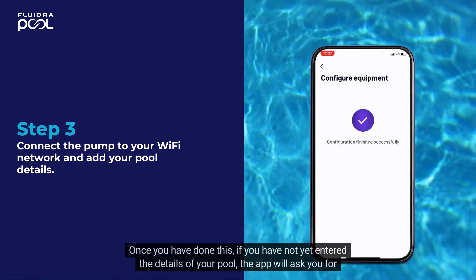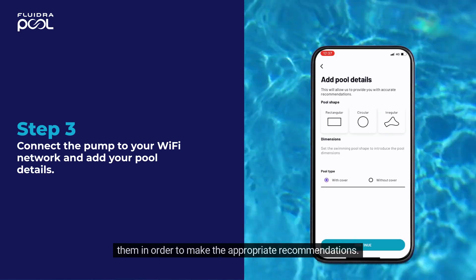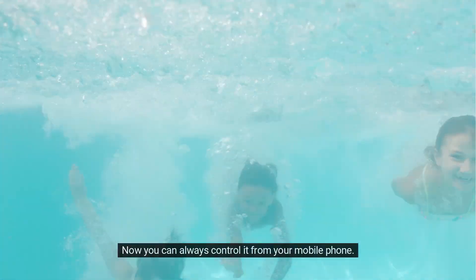Once you have done this, if you have not yet entered the details of your pool, the app will ask you for them in order to make the appropriate recommendations. Your heat pump is now connected! Now you can always control it from your mobile phone.